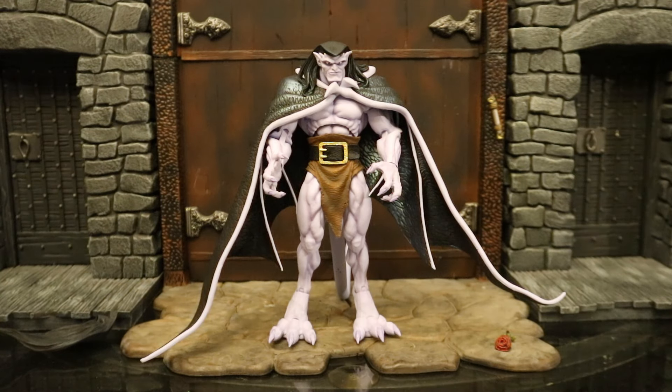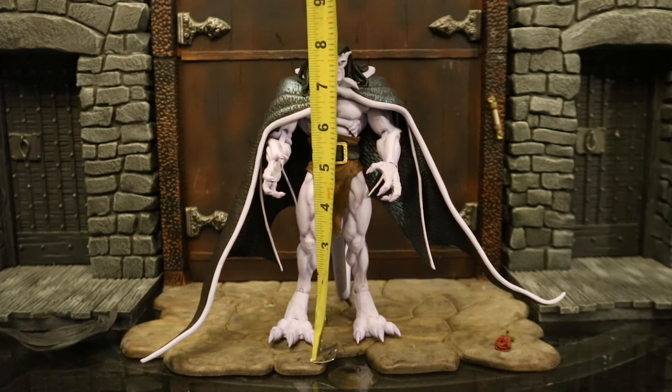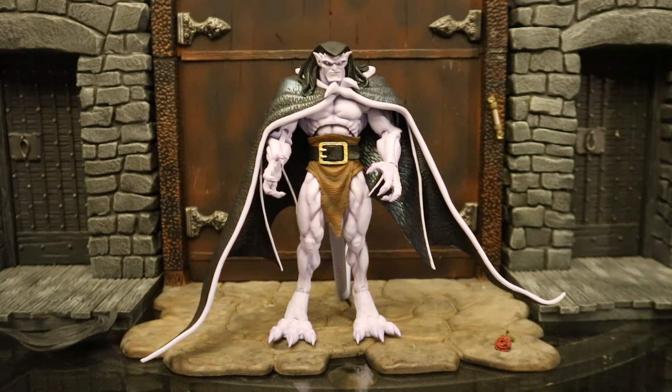Now for his height. From bottom to the top of his head, he's standing right at eight inches tall, which translates to just over 20 centimeters. Keep in mind that's when he's standing on his feet properly — a little bit taller. He's eight inches tall in a seven-inch scale figure, meaning he's probably seven to seven and a half feet tall in-universe. Gargoyles are bigger than the average man.